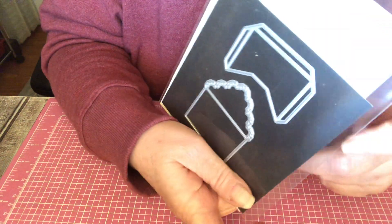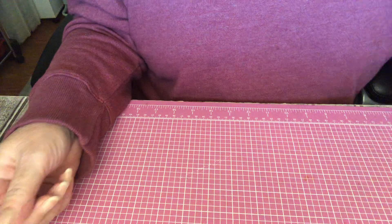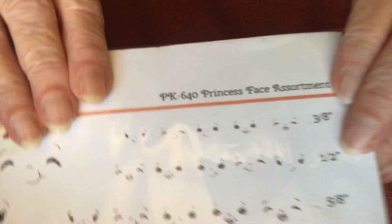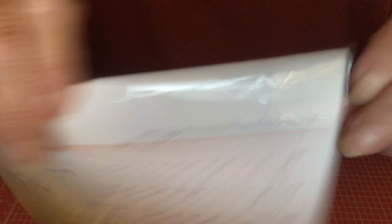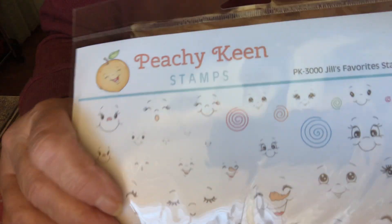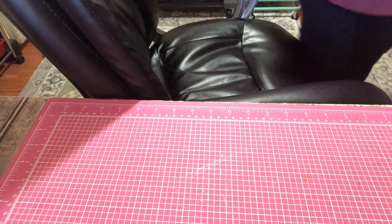It comes in two sizes — this and this — and I used the bigger one. I used the Peachy Keen Princess Face Assortment, and this is the number. I think Peachy Keen is on Etsy. And I used PK3000, Jill's Favorite Stamp Set also. The little faces — can you see? Maybe I should turn the light on.